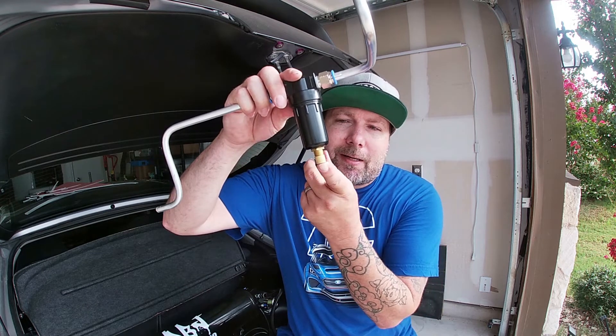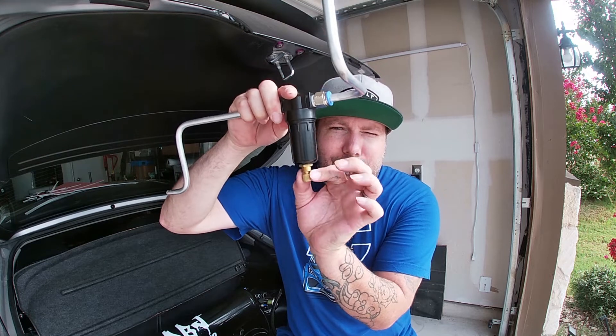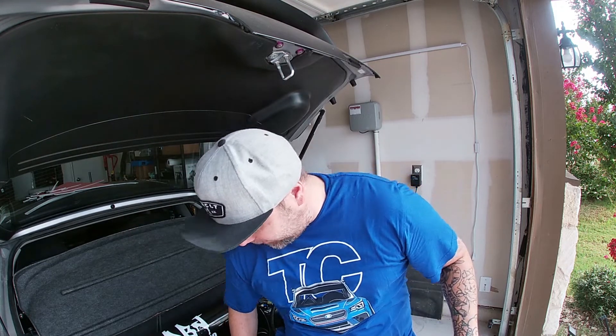It traps the water and keeps it in here. There is a drain at the bottom — this will be pressurized, so you just push it up and it'll drain the water out of it.